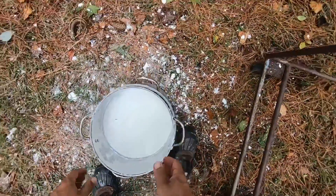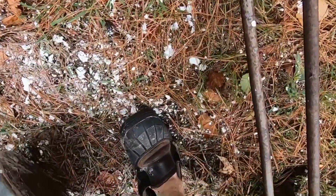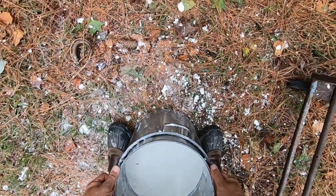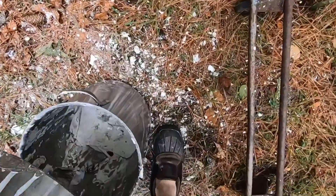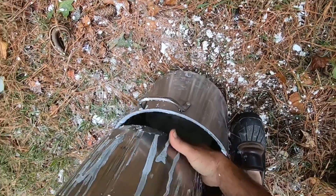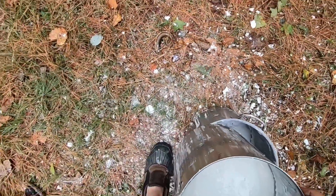It looks to me like it's going down, so I think it did go all the way through. I can see another dent in the bottom. Yeah, it's got another dent in the bottom, so it did go all the way through.